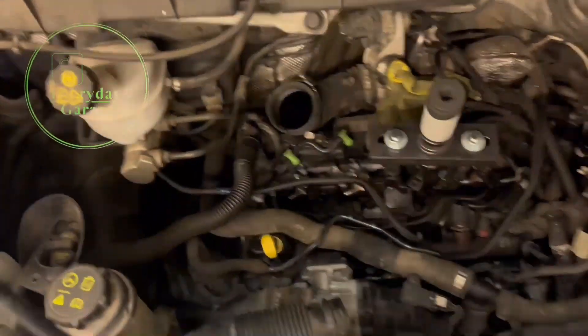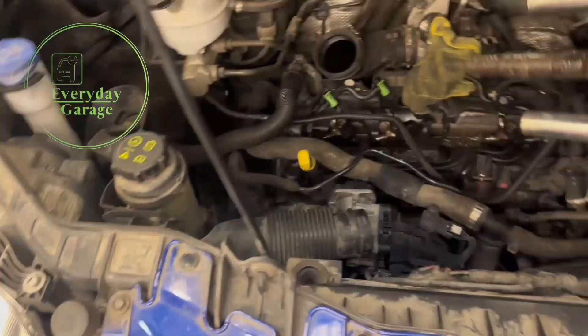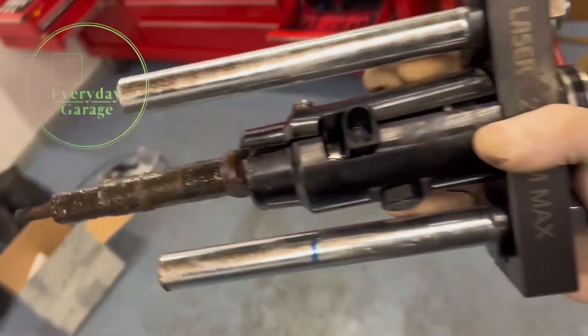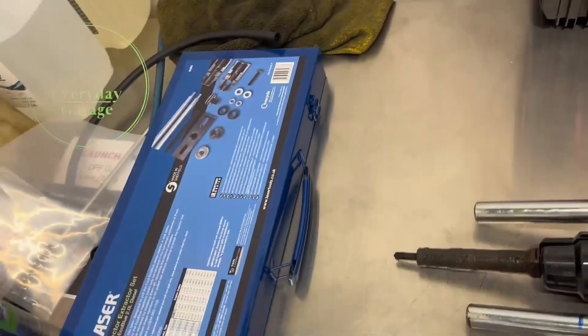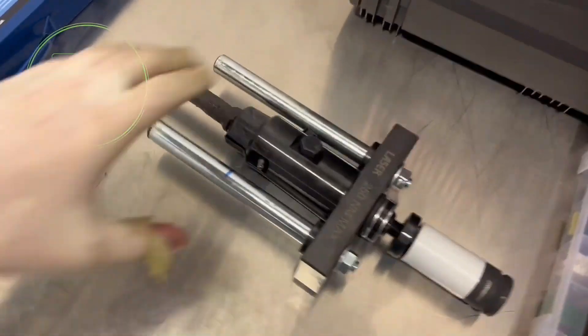That's nice and loose now. We can take the assembly and remove the injector from the van. While I've got it on the bench I'll dismantle it and you can see how the tool works.